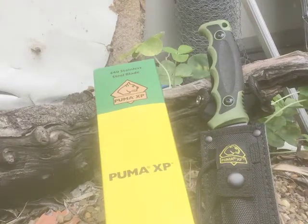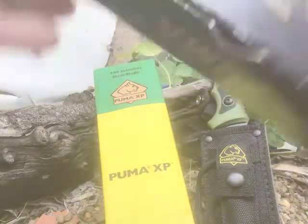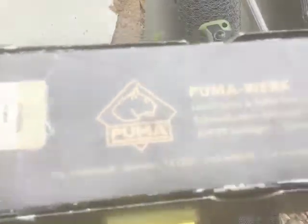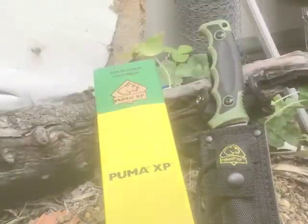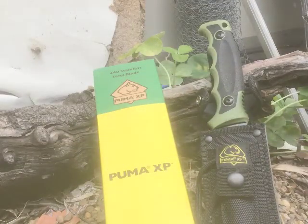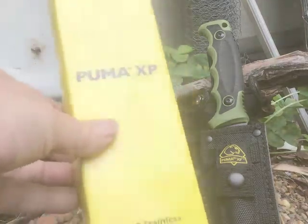The XP is a bit unusual in the series because we have Puma made in Germany, then there's a Puma IP series, and then there's a Puma SBG — I think that's what it's called — which is the Chinese ones. The IP ones are made in Spain, or at least assembled in Spain.